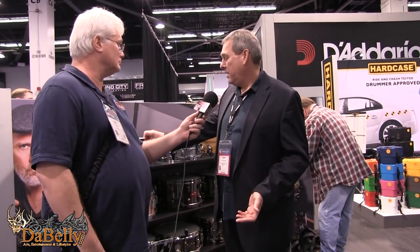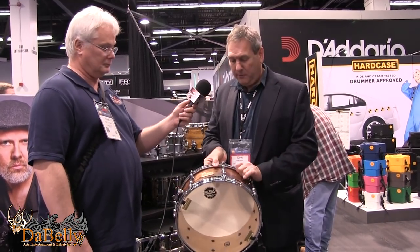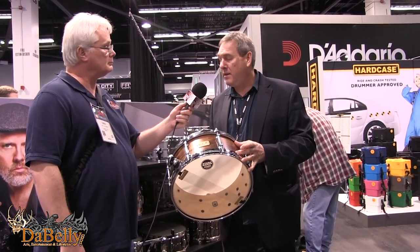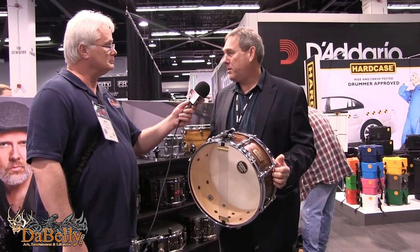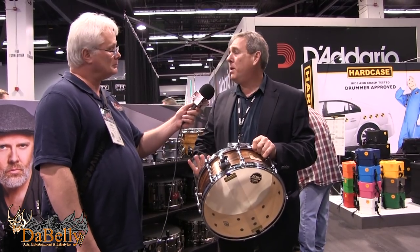Let's talk Tama SLP snare drums — we have a couple of new additions. This is spruce wood with a beautiful white spruce grain. People know spruce for guitar tops, so we thought let's check it out for a snare drum. It sounds beautiful — a nice smooth mid-range, but it bites nicely when you dig in and crack into the die-cast hoop. It's a beautiful all-around snare drum.